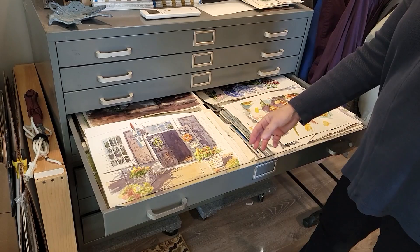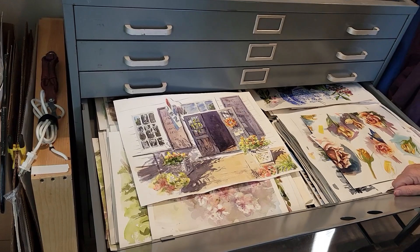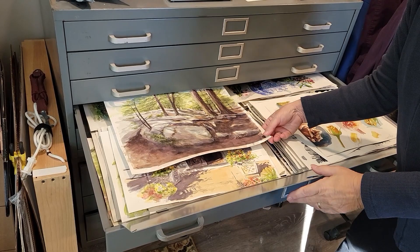This one was in Grafton — that's a Grafton country store that I played around with the entryway. Flowers, plants, buildings — trying to figure things out. So it's a nice way to store it. Purgatory — that's not far from us where all the rocks are. So great storage.